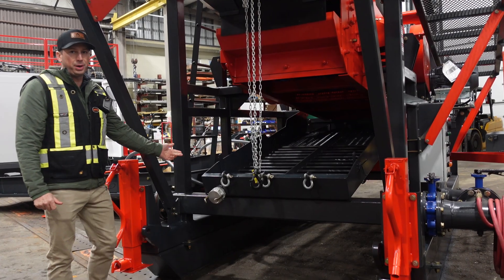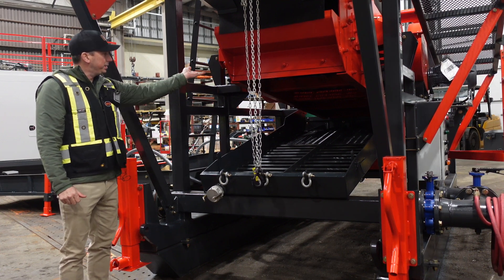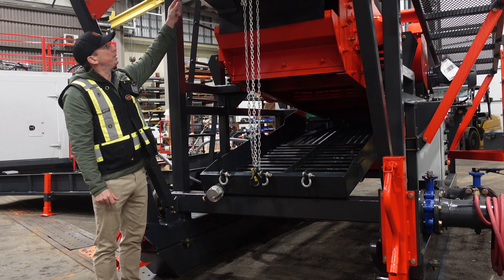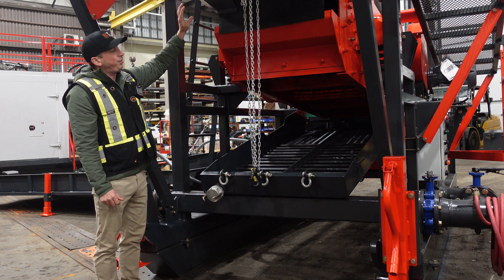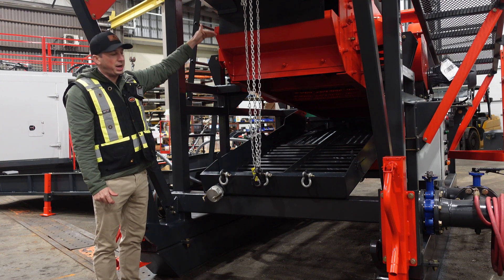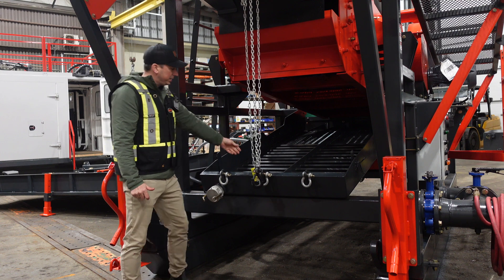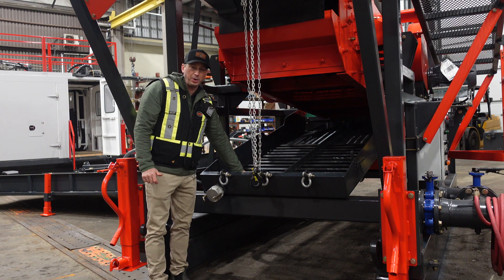Here we have the primary sluice run on the SD300. This run is held up by this chain fall up close to the bottom of the shaker deck. There are safety chains up here that clip onto it while it's in the up position. The material from the hopper runs onto the screen deck and is screened through the double deck down onto the primary sluice. This has riffles in the bottom — some angle iron riffles, also some expanded riffles, and 3M matting underneath.